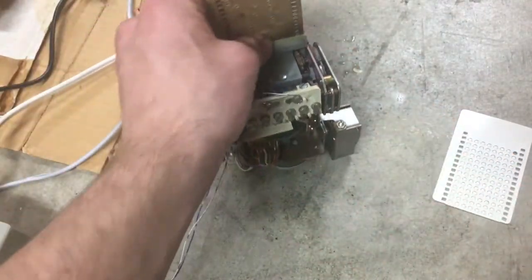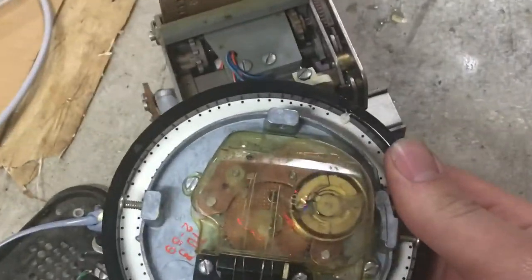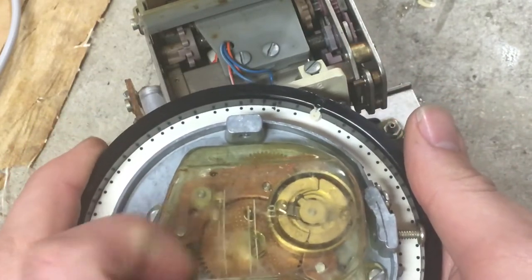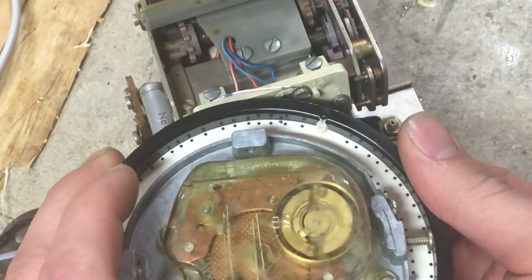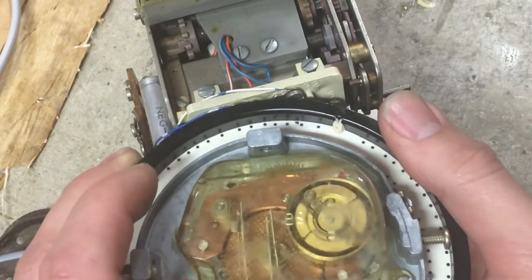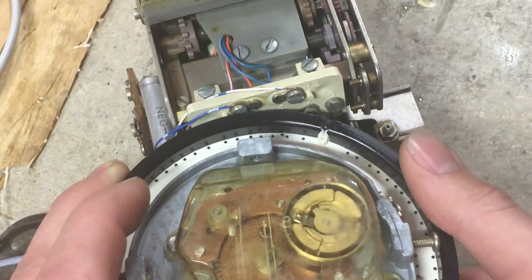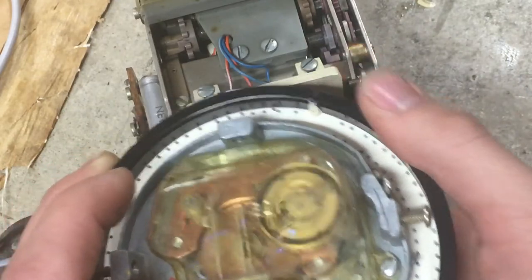And how a rotary dialing phone works is it has two contacts. This is a model 500 dial. So one of them is the pulse contact here, which is normally closed. But when it is dialing, it opens for short periods of time, which create or signify the different digits. So if you dial one, that's the shortest and it only opens one time. If you dial two, it opens twice. And if you dial zero, it opens 10 different times.